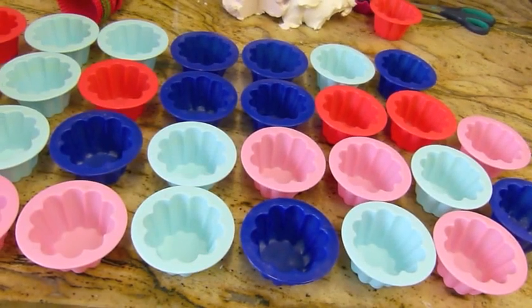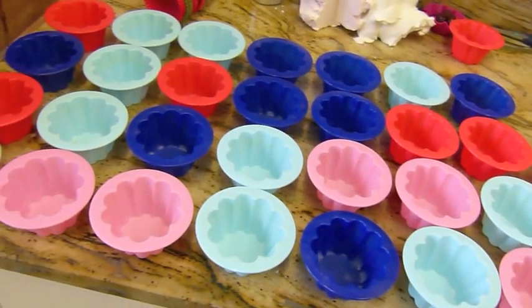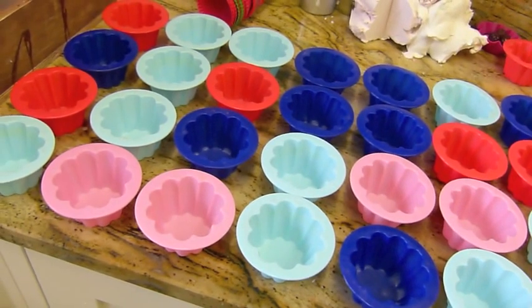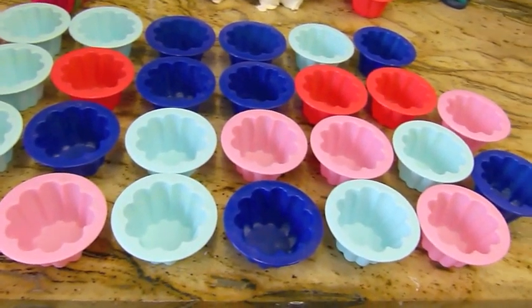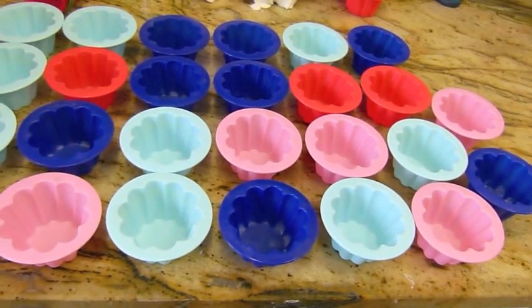Hi everyone! So what we're making today, as a follow-up to the previous video, is chocolate and vanilla cupcake soaps topped with chocolate and marshmallows.